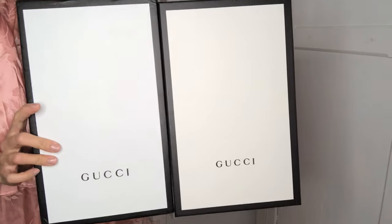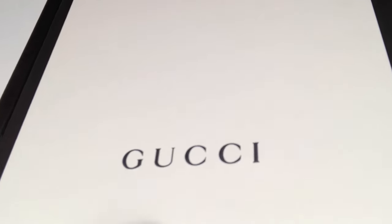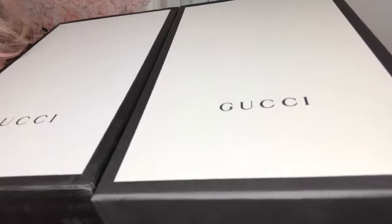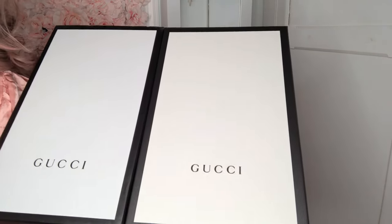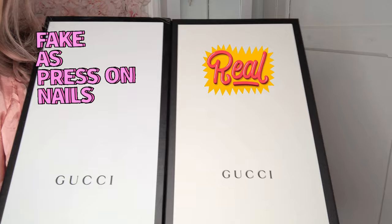Which one do you think is authentic, and which one do you think is the Evil Twin? If you said this one is authentic, you'd be right. You can see the ridges, and how it's a little puffed up. The Evil Twin is smooth — just printed — and not super bright white. That's how you can tell, especially if you're buying pre-loved and have to authenticate for yourself. This is authentic, this is not. I wear a size US 7, so just keep that in mind.